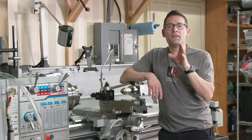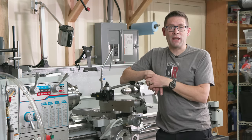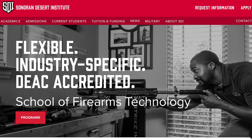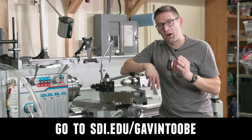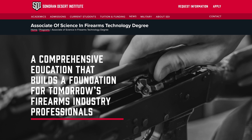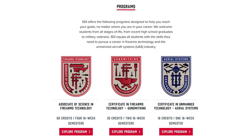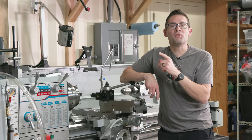This is a gunsmithing video, so I wanted to take a quick moment to talk about the Sonoran Desert Institute. If you're wanting to start or advance your gunsmithing career and you need to do it from home, definitely check out sdi.edu/gavintube. They've got a degree program and a certificate program, so depending on the depth of knowledge you need and what skills you're looking for, they've got you covered.